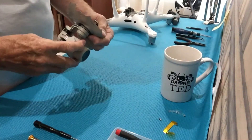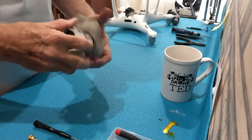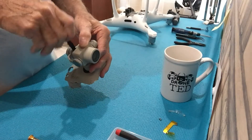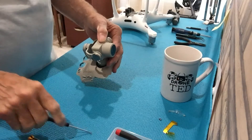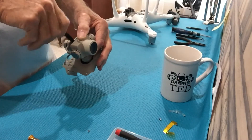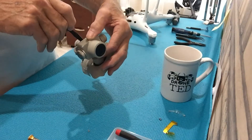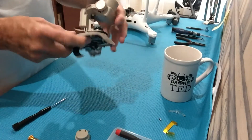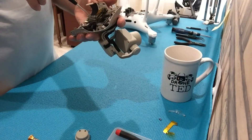I've removed the gimbal from the drone so we can get at the yaw motor, which is located up in here. We have to take off this cover. You need a 00 Phillips screwdriver with a fairly long shaft so you can get at some of these screws that are down quite a ways without damaging the ribbon cable. That's been removed now and we have to take the top off.